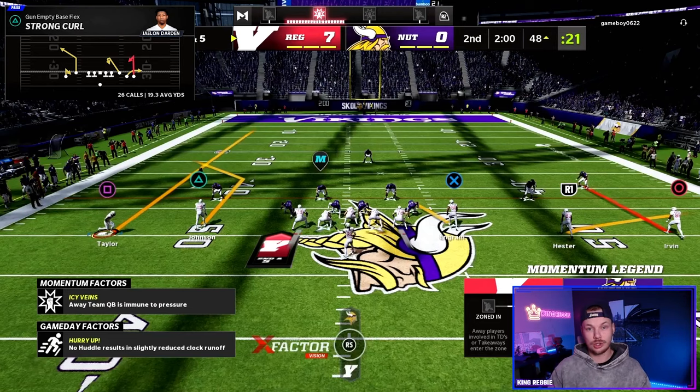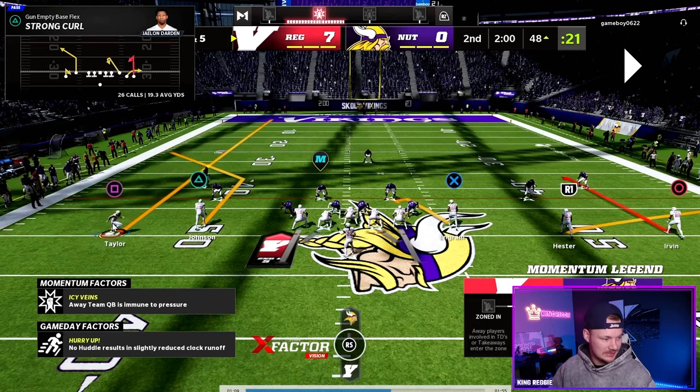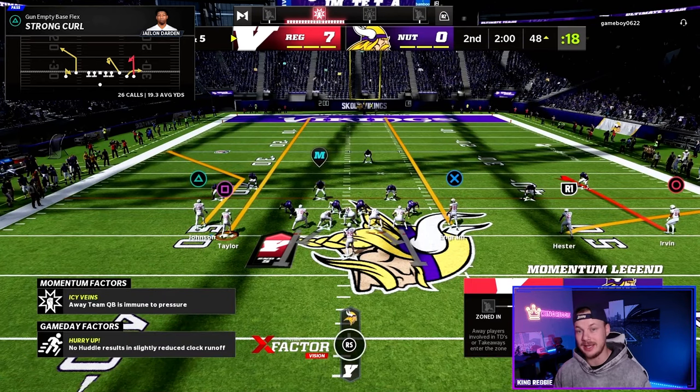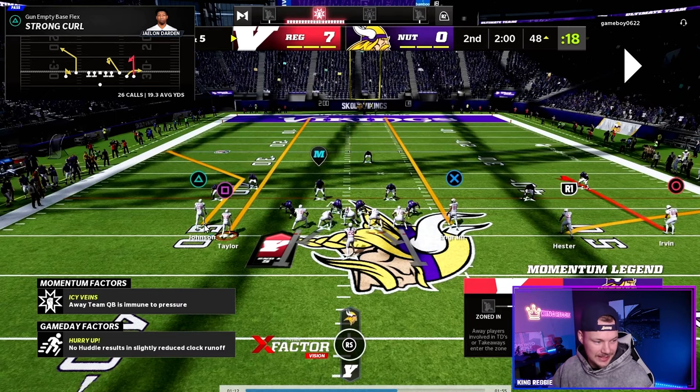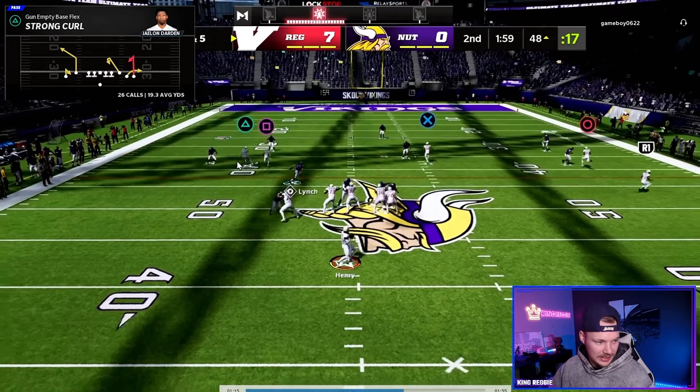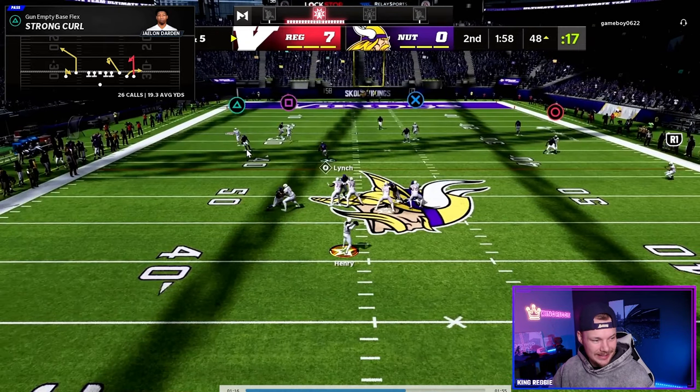Strong Curl is going to have that exact same motion. We're going to take this player, motion him in, then look at our tight end — we're going to put him on a streak as well. So we have two streaks going up the field and then a really nice corner route. This is going to be our first read — we're just going to wait for this corner route to get up field and as soon as he gets in behind this flat defender...